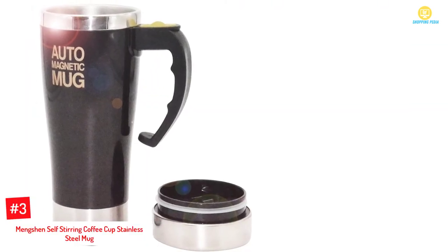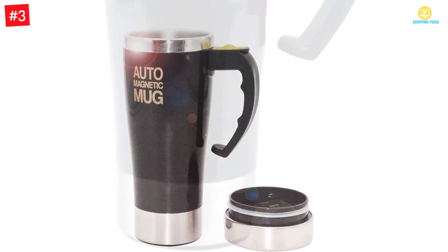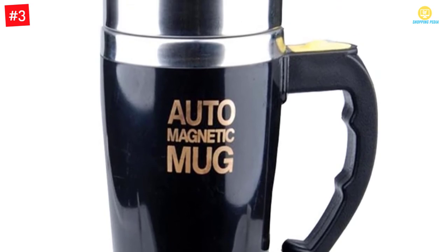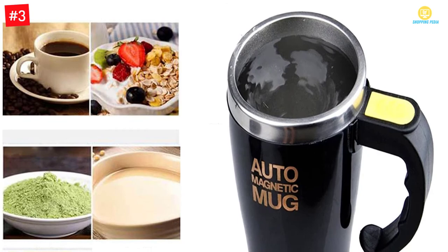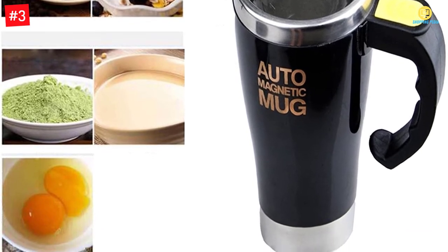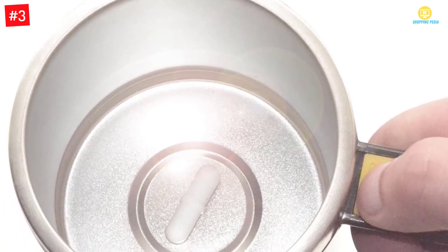Number 3: Mengshen Self-Stirring Coffee Cup Stainless Steel Mug. This particular self-stirring stainless steel mug is available with a capacity of 450 milliliters. You would find it suitable for traveling also. Make sure you are keeping the lid tight to get the best results. If you are running out of suitable gift ideas, you can consider this mug as a gift. Using it would be easy for you. It can be a suitable addition to your kitchen counter. It is designed to be time-saving for you. The user-friendly design would make it suitable for your use. To learn more about this product, you can see the details.